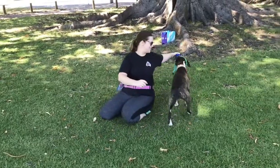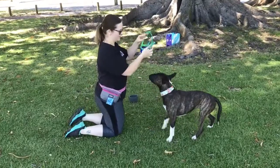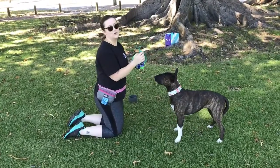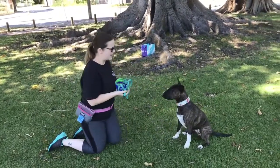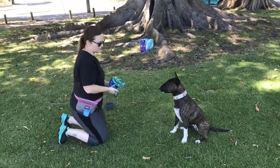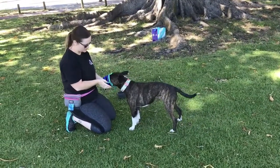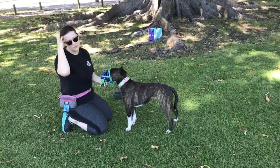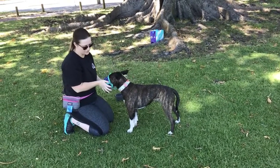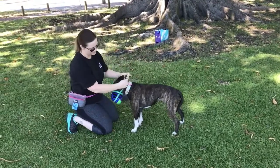Kira really likes her muzzle, so it's difficult to get her away from it, but this is obviously the end result you want. You want your dog to see this and go, good stuff's about to happen. As they get more used to you holding it, you can start lifting it up, holding it at head height instead of on the ground — this is how they'll be when you put it on them, so you can get used to holding it up and buckle it around their head.